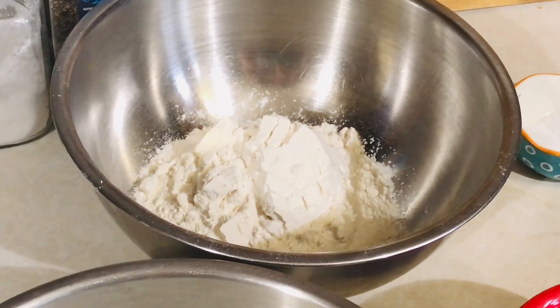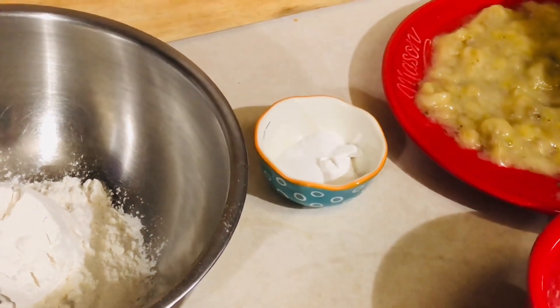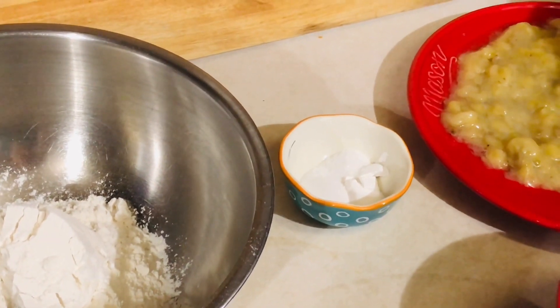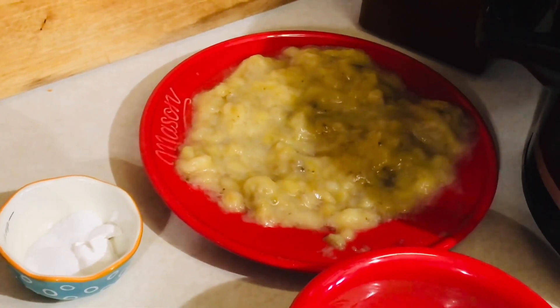For this recipe you'll need one and a half cups of all-purpose flour, one teaspoon of baking soda, one teaspoon of baking powder, and a half a teaspoon of salt. You'll need three large ripe bananas, mashed.